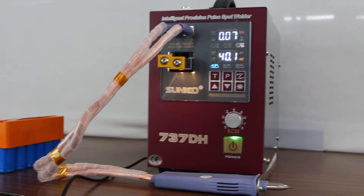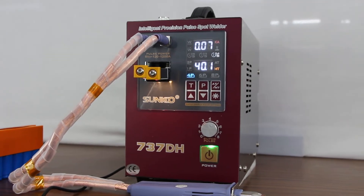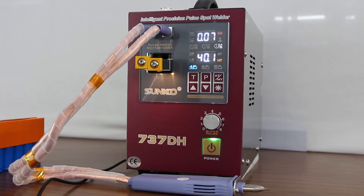The current output can be monitored by the current source on the LED display. There are two modes: automatic and manual. It can deliver a good quality welding spot by using the external foot pedal control switch.